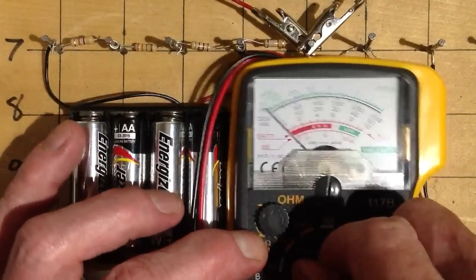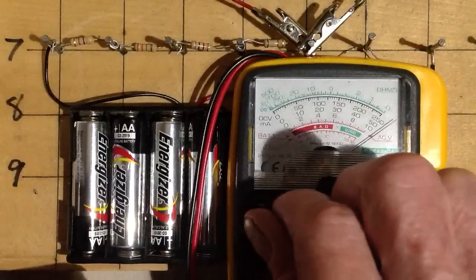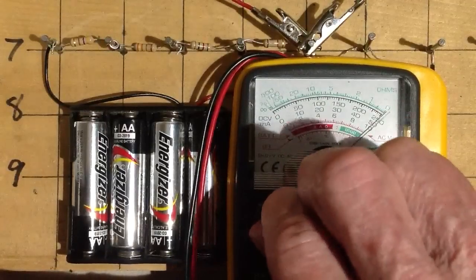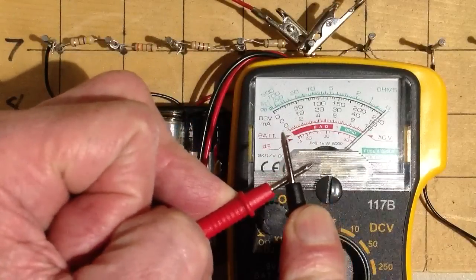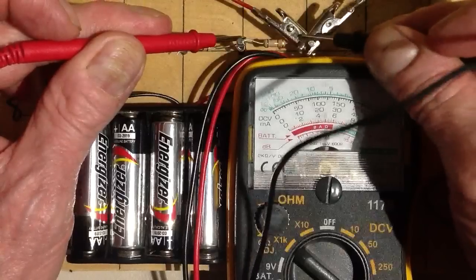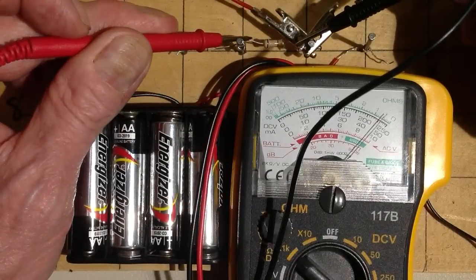Let's see what happens if we go to the 1K scale. When you switch scales on an analog ohmmeter, you've got to hit that zero ohm adjust control again, because otherwise the meter isn't going to indicate zero with a dead short. You always need to do that before measuring any resistance, and every time you switch the scale, you've got to do it again. Looking at this resistor on the 1K scale, it looks like about 0.6.